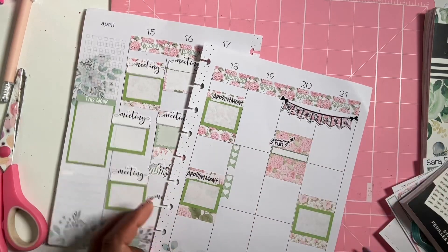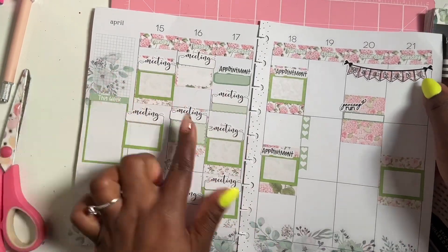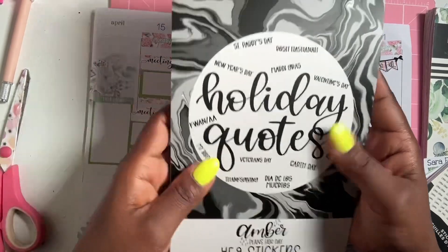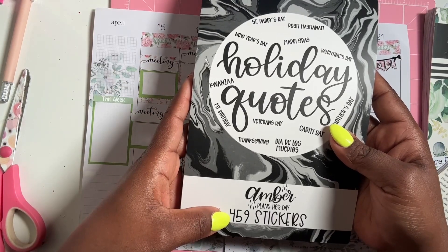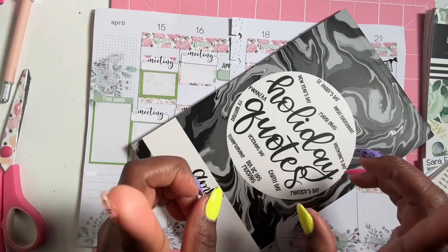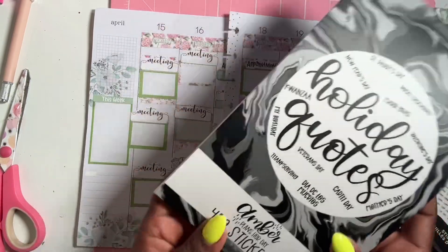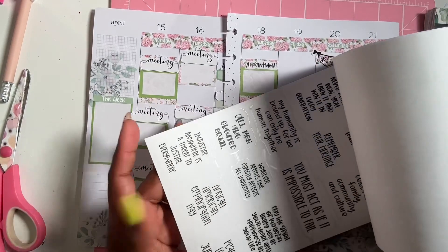This is what it's looking like. I'm going to find some spring words to add to my planner. If you didn't see my flip-through, this is a new Holiday Quotes sticker book from Amber Plans Her Day — it has 459 stickers. I'm going to be using some spring phrases from here.